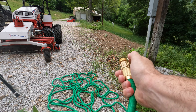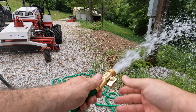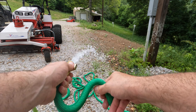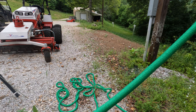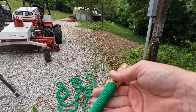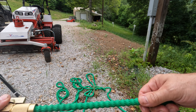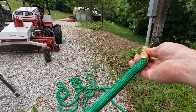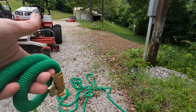I'll take a little less water pressure for the sake of convenience, because these do move so much easier than your traditional hose and weigh so much less — so much easier to haul around and use. And that is the new hose. We'll see how it works over time, but I think it was worth the money on the lightning deal. We'll see how it works over time.